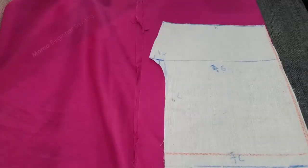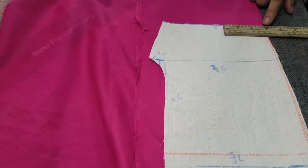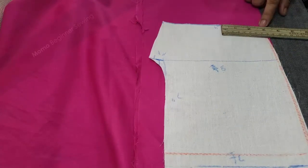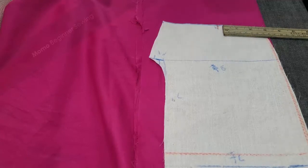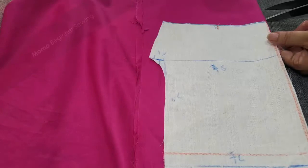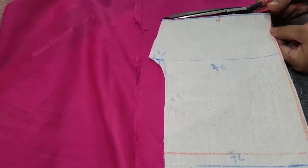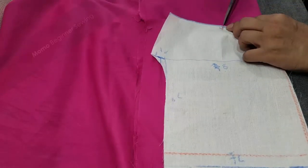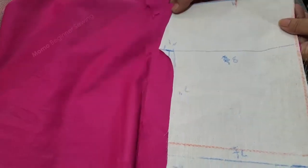Now we are cutting our pattern on our fabric. I have taken a very nice pink cotton fabric and now I am going to lay down my pattern and start cutting. You can see that I am marking the 3-inch measurement over here — just mark it here. I will tell you later why we need to mark it here. Now make a notch on the 3-inch point which I have just marked.